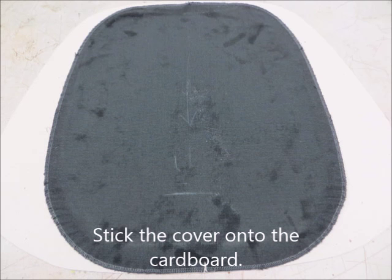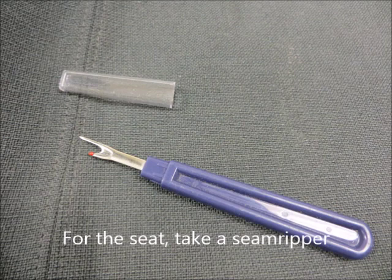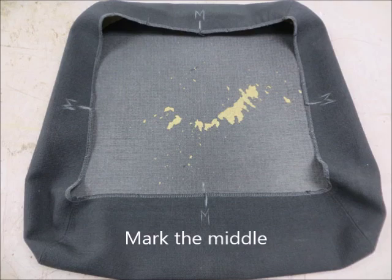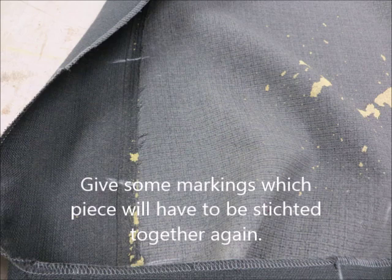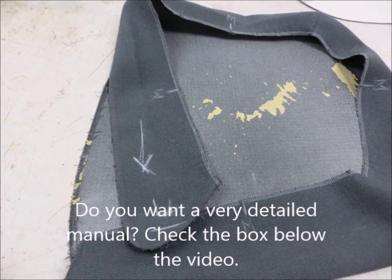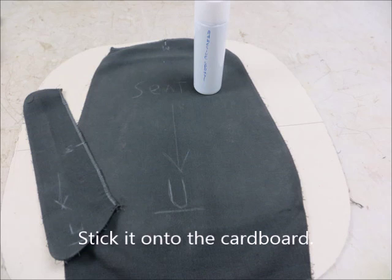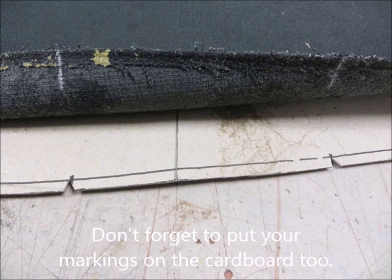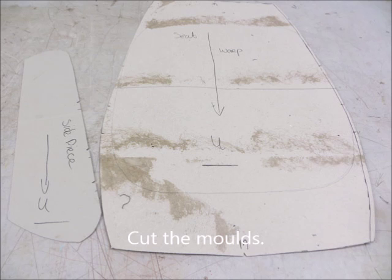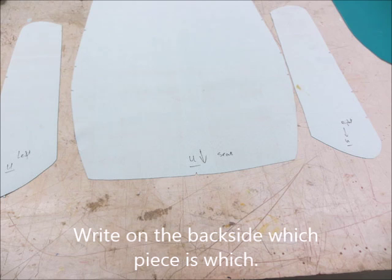Stick the cover onto the cardboard and draw the shape onto the cardboard. For the seat, you need a seam ripper. Mark the middle first, get some markings — note which pieces will have to be stitched together again. Then take the side piece off. Remove all yarn, also from the seam. Stick all pieces onto the cardboard. Don't forget to put your markings on the cardboard too.